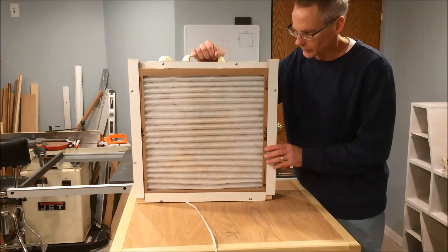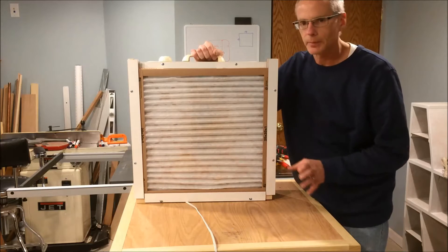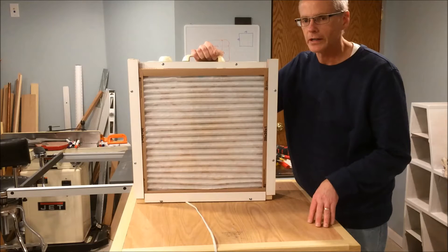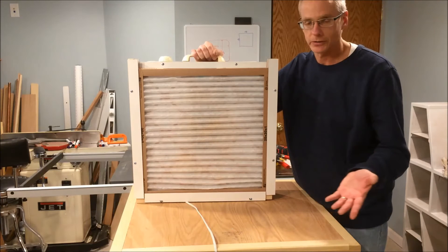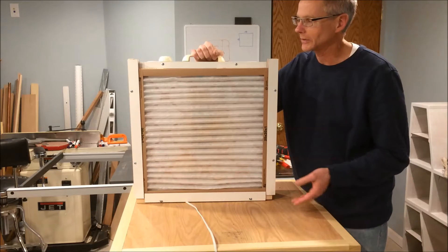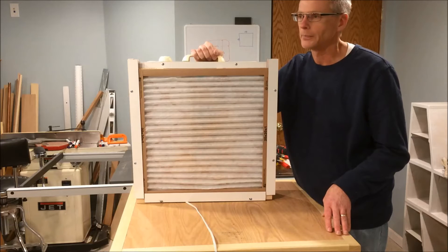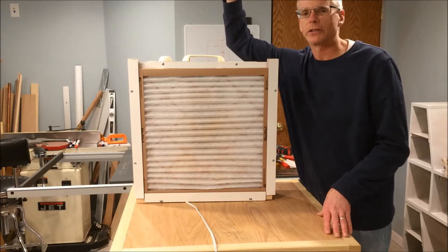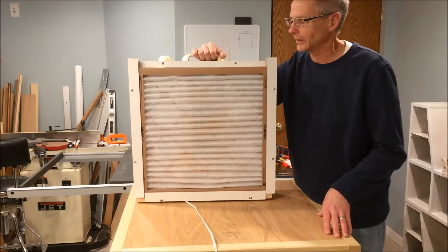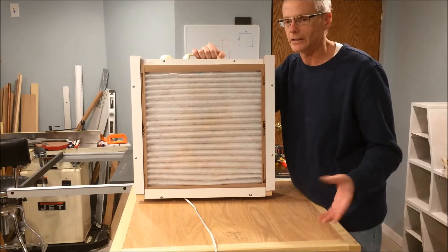I'm going to go through building this filter for your shop. A really simple project - easy, inexpensive, quick, nothing fancy about it. What I really like about it is, number one, it's inexpensive. Number two, to me, it's as effective or even more effective in some fashion versus the commercial filters you can buy for your shop, like a Jet or a Rikon. Those are the boxes that basically mount to your ceiling. I kind of like the idea of having it being portable because then you can move it to the areas where you really need it to get the dust as soon as you can.